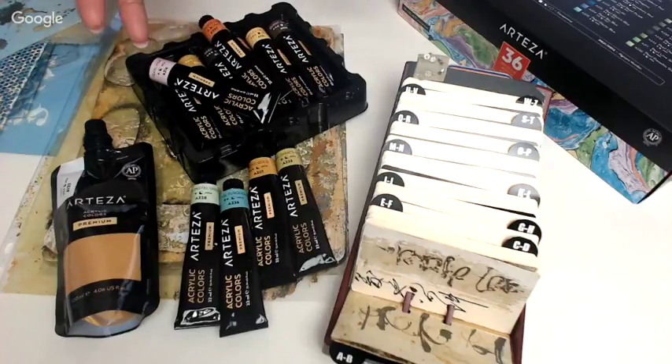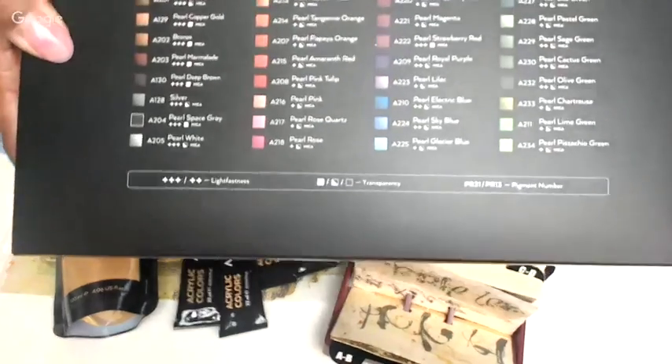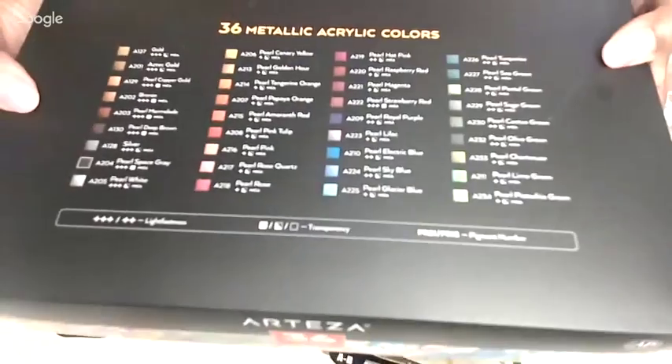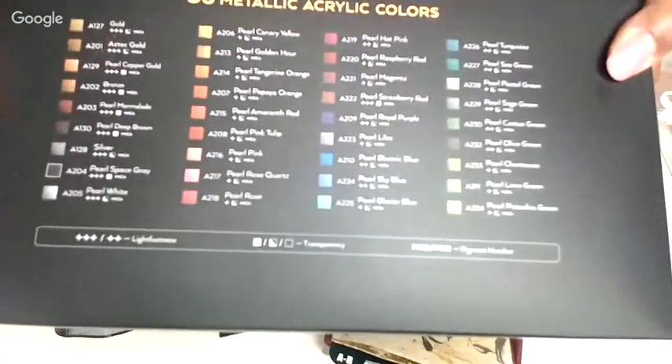Arteza reached out to me and asked if I would like to do a review of their product. The first thing I did was go online and really look. I went to their website and checked them out. The first determinant for me was color palettes — I wanted to see what their color palettes look like. Looking online, I wanted a good idea: these are the metallics. They have 36 metallics, and that got my attention right away because I love using metallics on my jelly plate and in my prints.